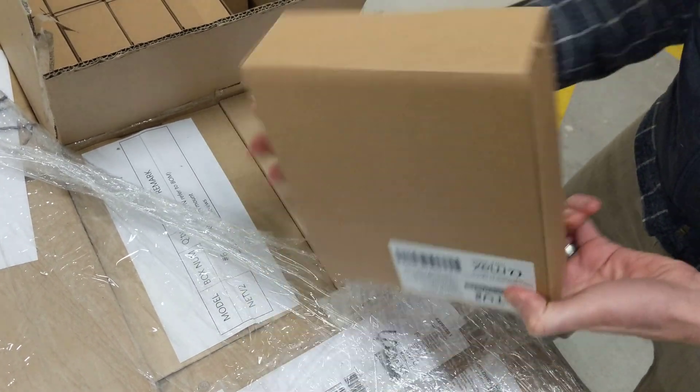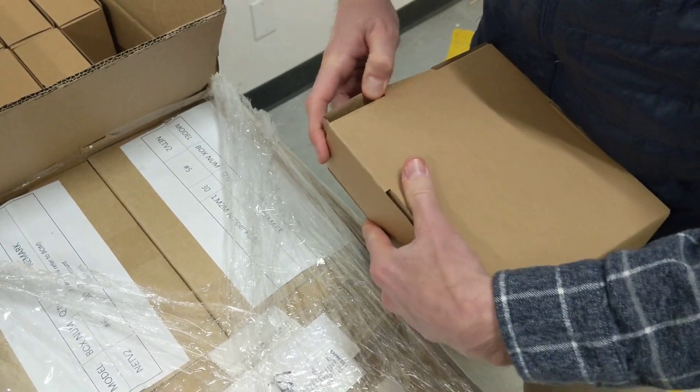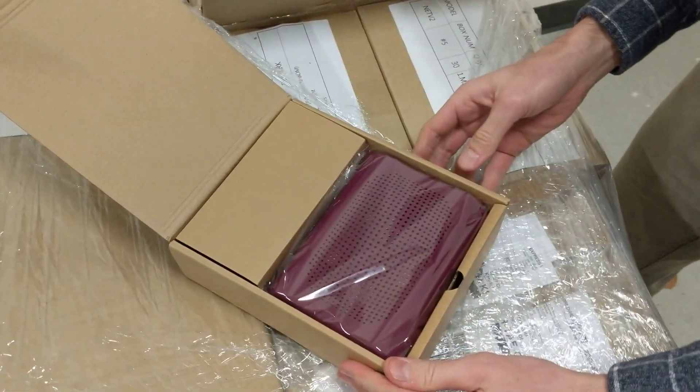Bottom flap. Bottom flap — right there. Nice. Nicely packed.